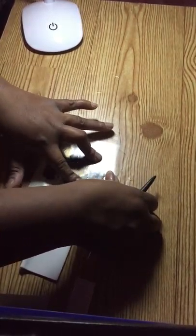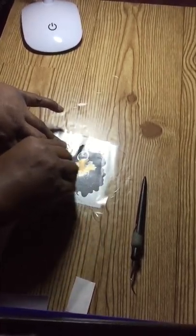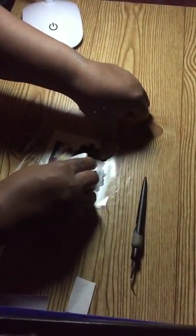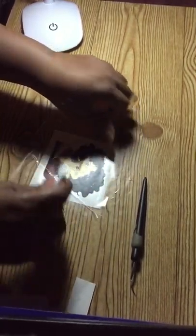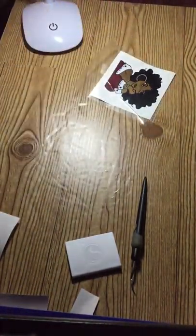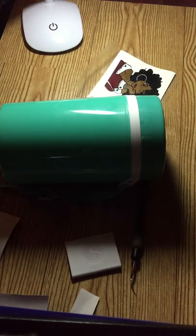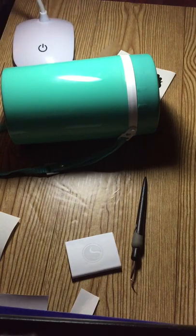A trick I like to use to get my contact paper off — I take my little pick and help to pull it off, because sometimes it's just hard to get that contact paper. So I'll place this down, squeegee that real good. Really you don't have to do that because it's basically almost a large sticker now — and you can basically pull the whole thing up.